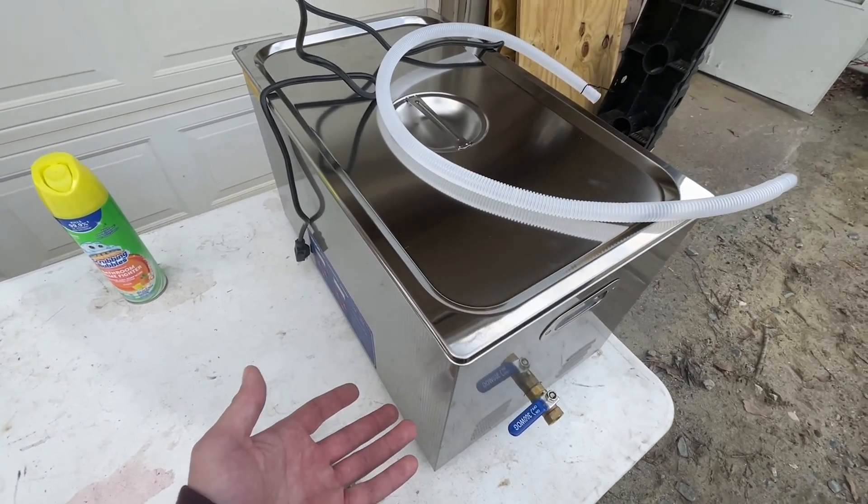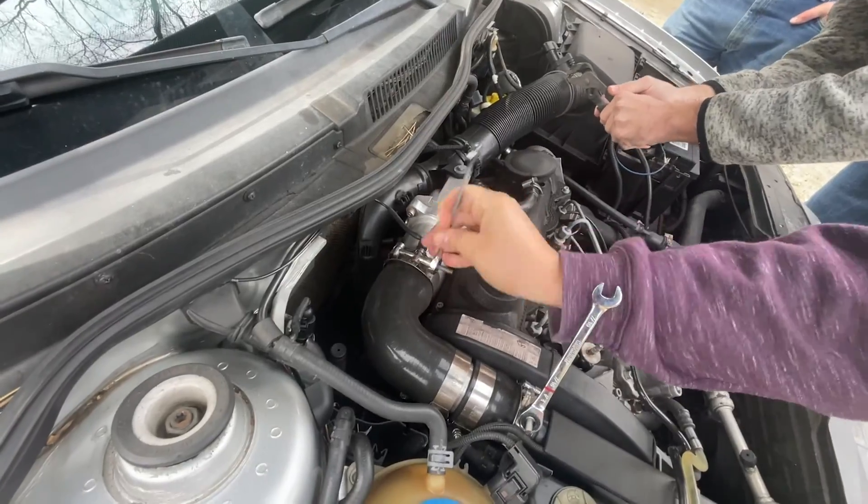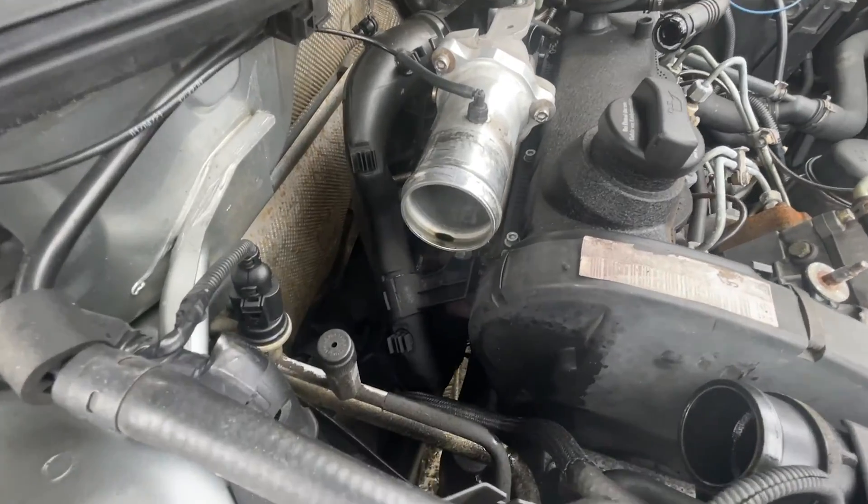We also got a Harbor Freight Special ultrasonic parts cleaner — we're going to see how this does. First thing you want to do is get off all the intake parts: charge pipe boot, intake manifold pipe, and charge pipe elbow.